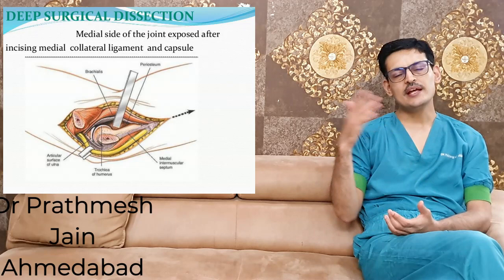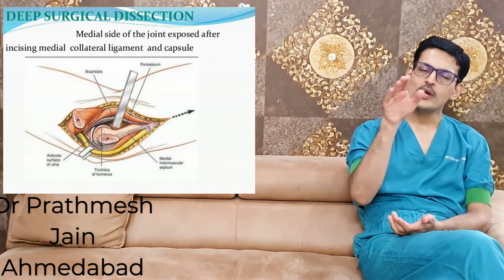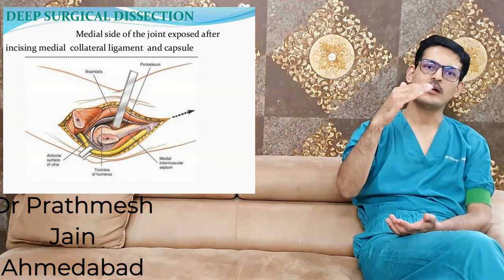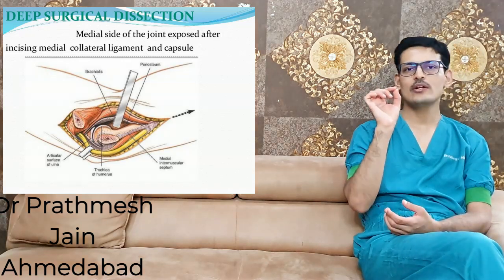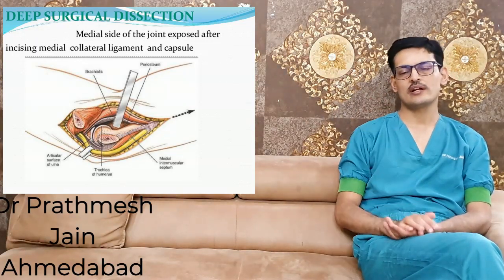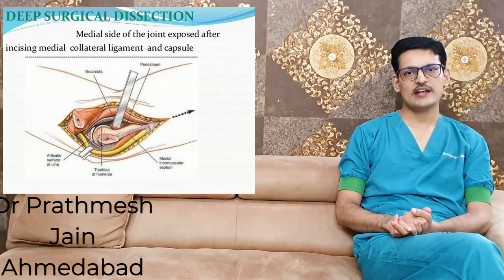There are different techniques described for open arthrolysis. The most common is the medial approach, which can be done with or without exploration of the ulnar nerve. Through this approach, you release the anterior capsule, perform periosteal elevation on both forearm and arm sides, and release the posterior part of the medial collateral ligament. The anterior part of the medial collateral ligament must not be released, as it provides elbow stability. This technique was described by Hodgkiss.